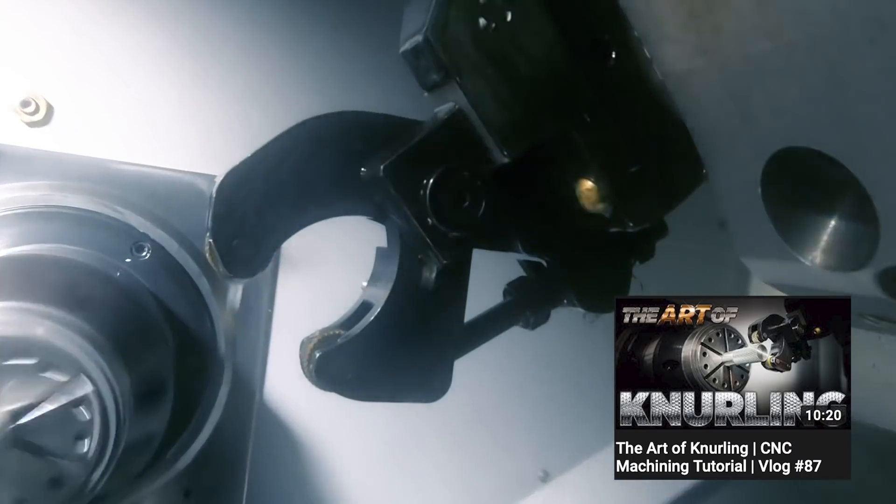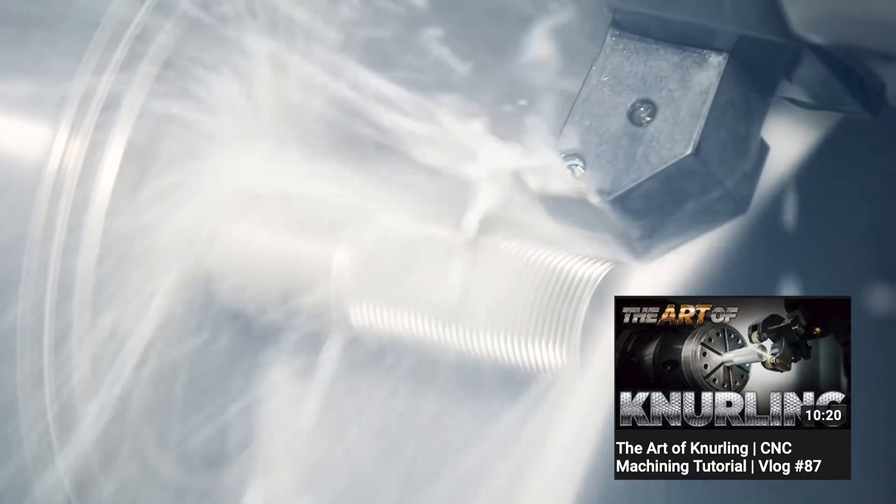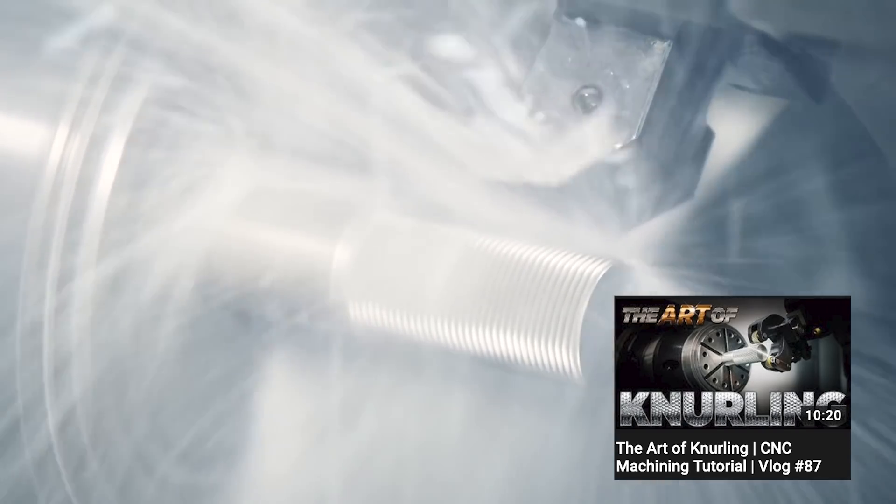I thought this time it would be cool if we switched it up a little bit and did something that I haven't really seen done on a mill. We're going to take a knurling tool that we would normally use in a lathe and put it on our Tormach mill and try to do some knurling.